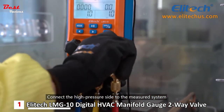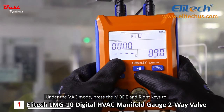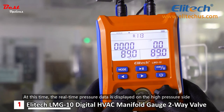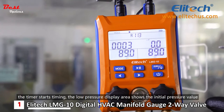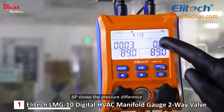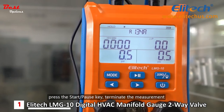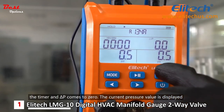Connect the high-pressure side to the measured system and close the high-pressure valve. Under the vac mode, press the mode and right keys to enter the pressure holding measure mode. At this time, the real-time pressure data is displayed on the high-pressure side. Press the start-pause key — the manifold switches to hold the pressure and the timer starts timing. The low-pressure display area shows the initial pressure value, while the high-pressure display area shows the current pressure value. Delta-P shows the pressure difference. After measuring the pressure holding for a while, press the start-pause key to terminate the measurement. The timer and delta-P come to zero, and the current pressure value is displayed.